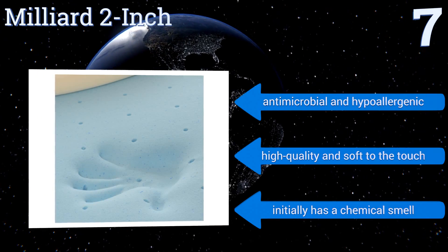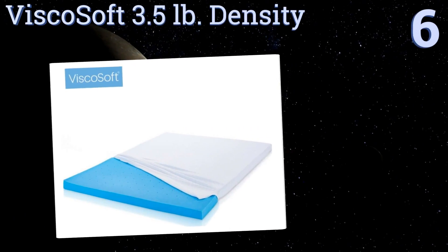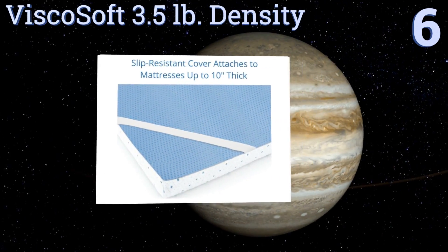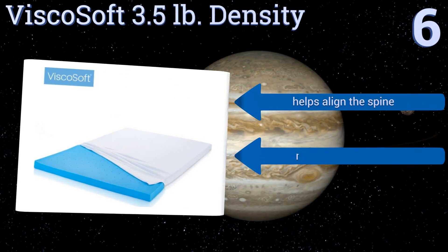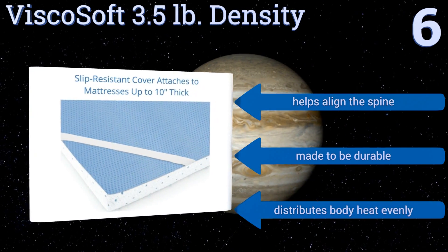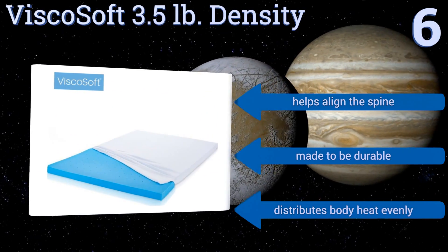But it initially has a chemical smell. Moving up our list at number 6, as a compact, solid model, the ViscoSoft 3.5-pound density provides the strength and pressure relief that many other 2-pound density models just can't offer. You won't struggle to keep it on your bed either, thanks to elastic straps that are built into the cover. It helps align the spine, is made to be durable, and it distributes body heat evenly.